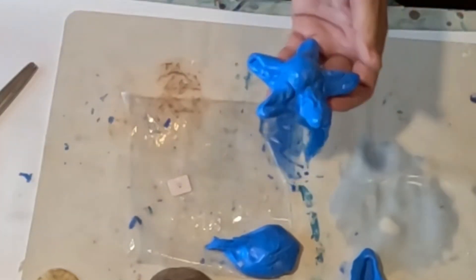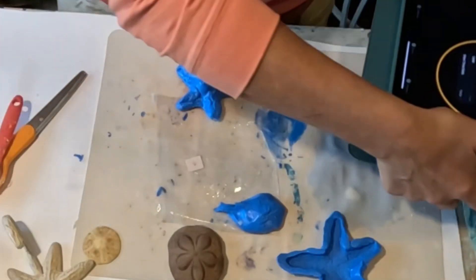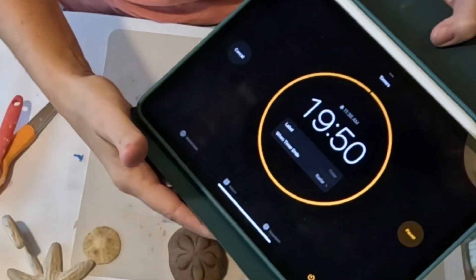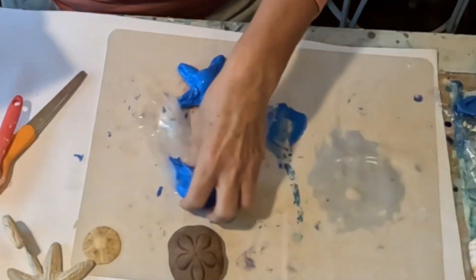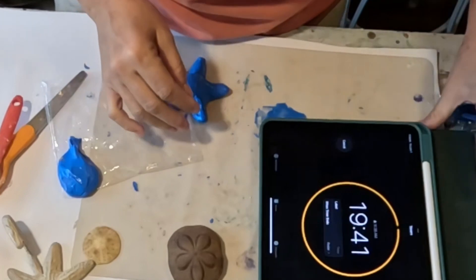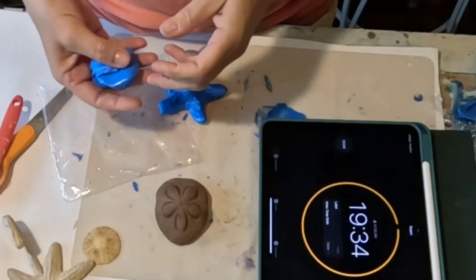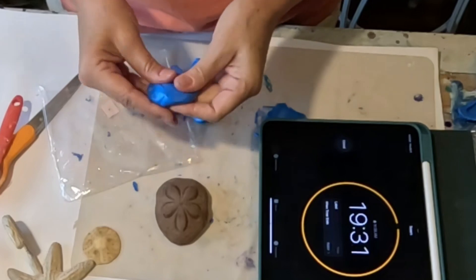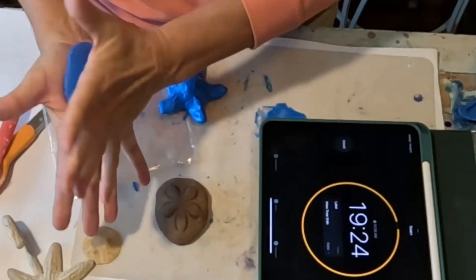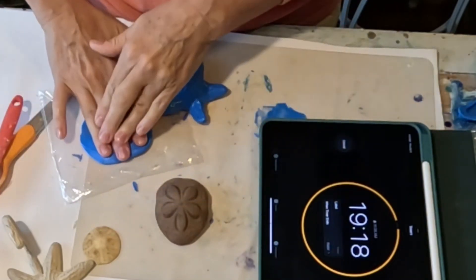I'm going to start my 20-minute timer. Can you see the timer? It's right here — let me move it on camera. And then I'll speed it up. This one makes me really nervous. I could use plastic wrap over it, but I don't think that'll really help. So I am going to just thin this out as much as I can so that I'm not putting pressure on my shell. I don't have a little roller — probably need to get one, just a cheap little Dollar Tree one.